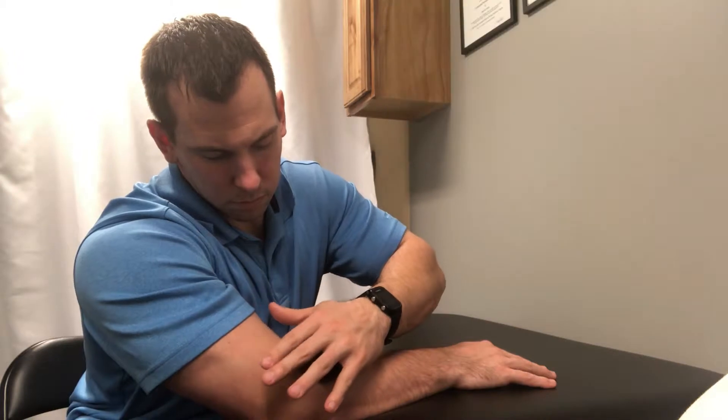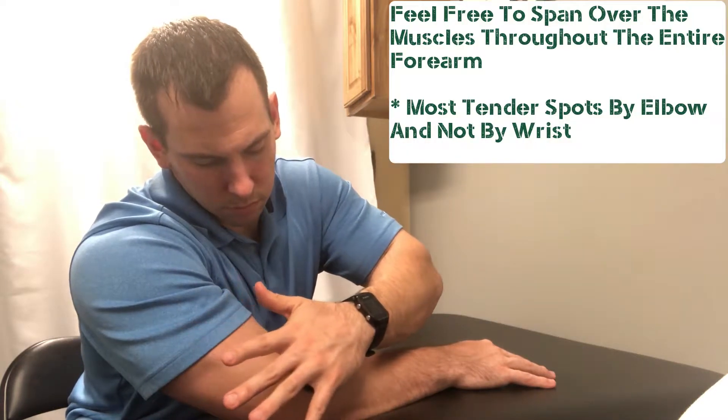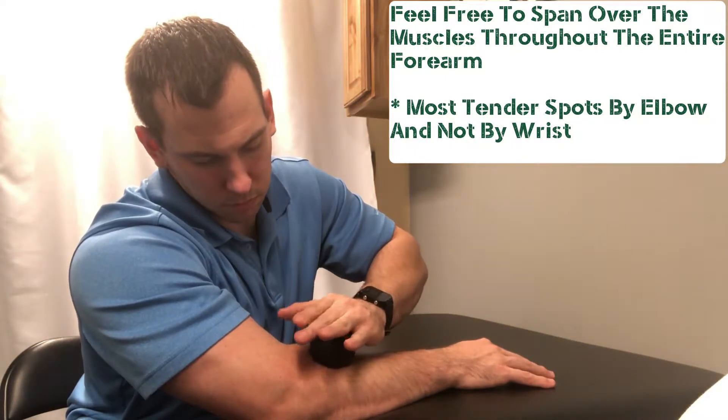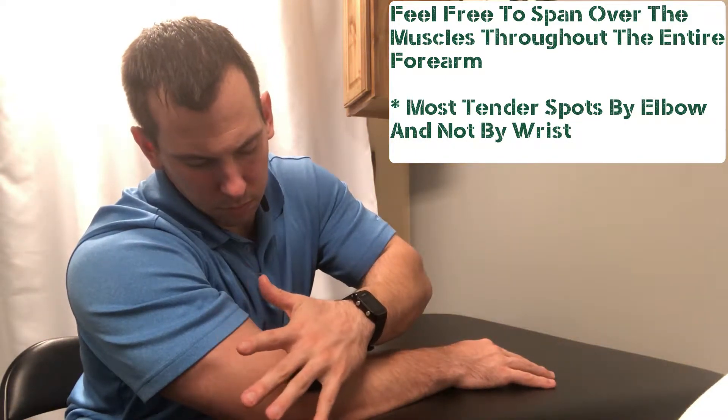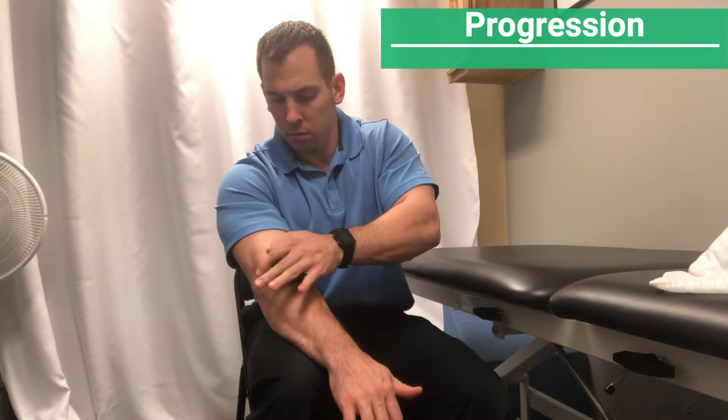You're going to use a lacrosse ball — at least that's what I'm going to suggest — and you're going to use the opposite hand to roll around, engage, and find that tender spot. A lot of times with those who have tennis elbow, their most painful spot is closest to the elbow, not necessarily down by the wrist.